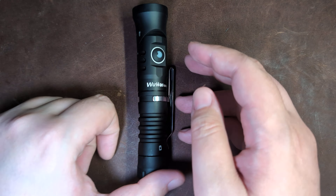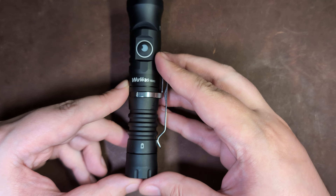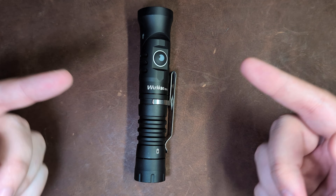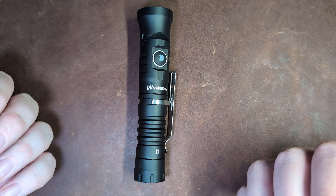Hey guys, welcome back to the channel. My name is Paul and today we're taking a look at the Workos HD11 flashlight from Workos. This has been sent over by them for review purposes, so thank you very much to Workos for that.